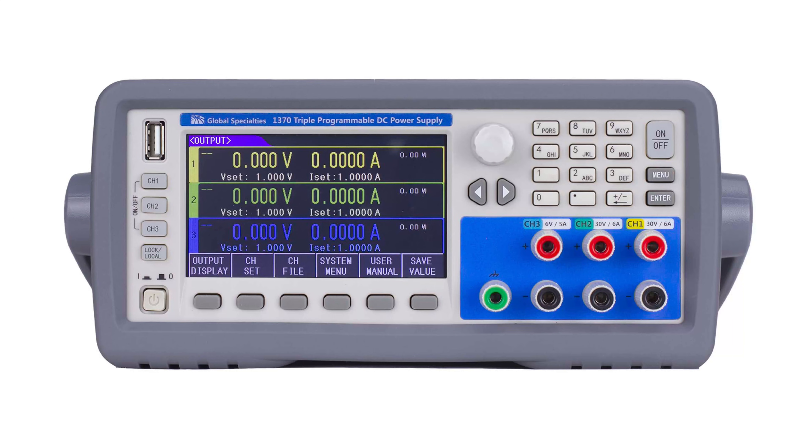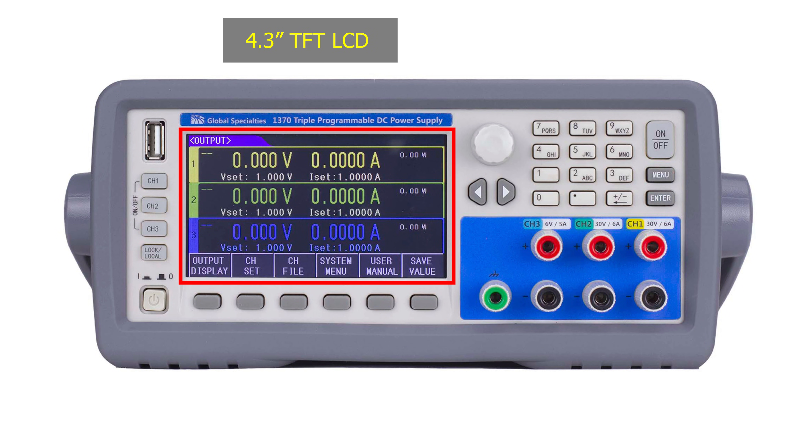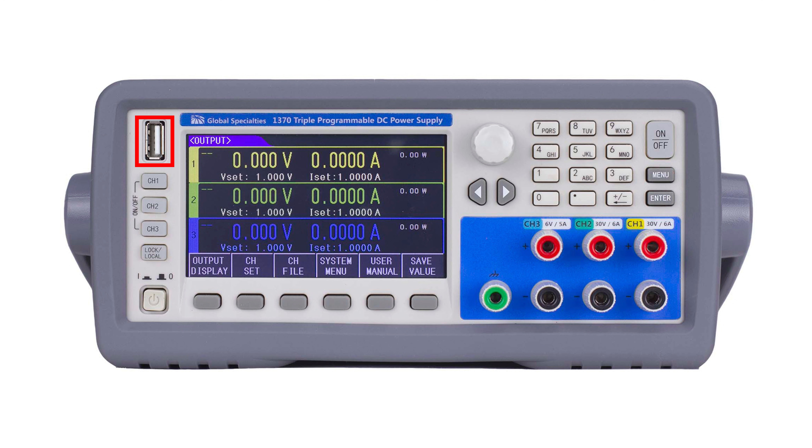On the front panel you have a bright 4.3 inch TFT LCD which displays all three outputs at once, and a USB drive for easy access to firmware updates. There are both convenient cursor keys and a rotary control knob for precise voltage and current settings. Using the keypad,